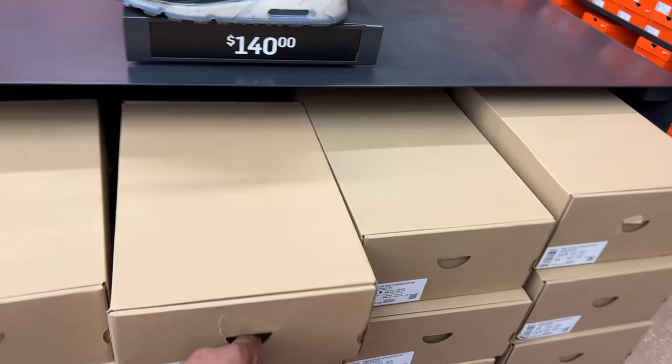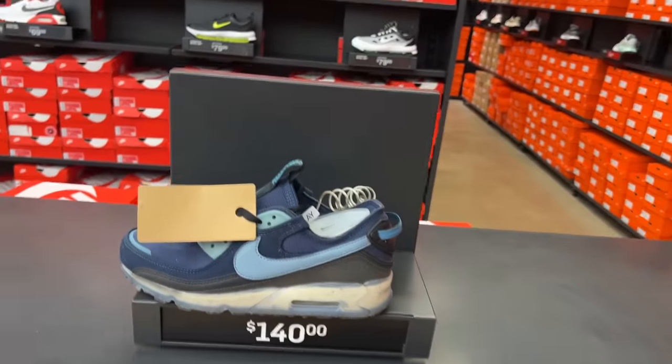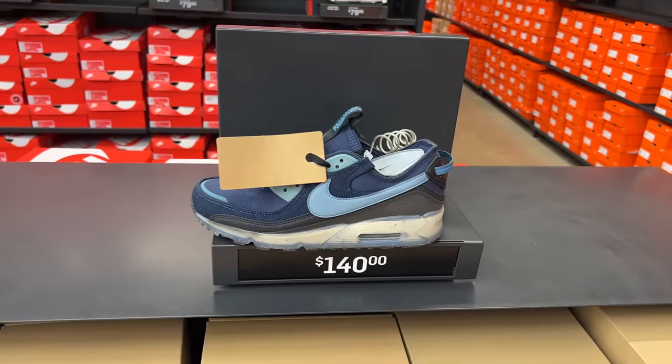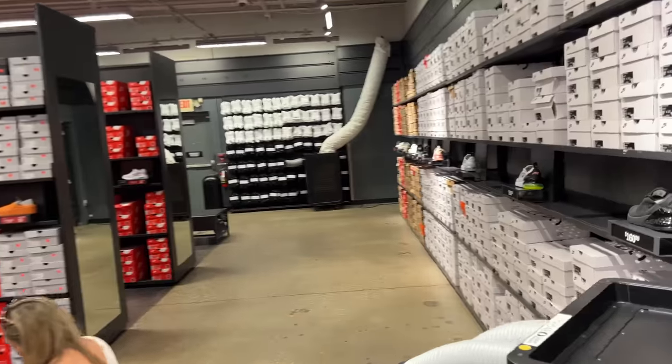Air Max Terrascape 90s — what color is that? Midnight Navy Noisy Aqua or Noise Aqua? At this point I don't know what more to show, guys. I've been through every possible shoe I could think of.